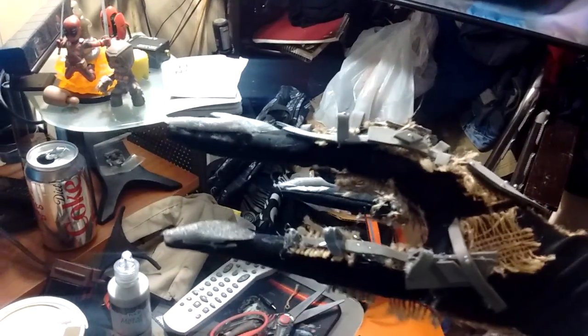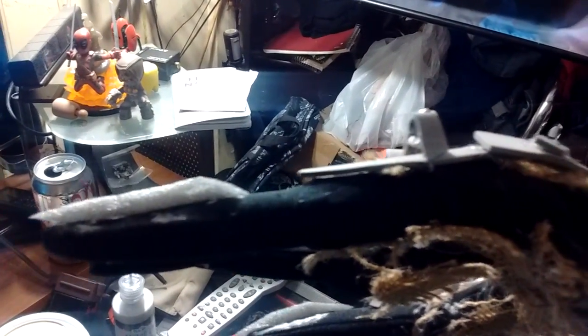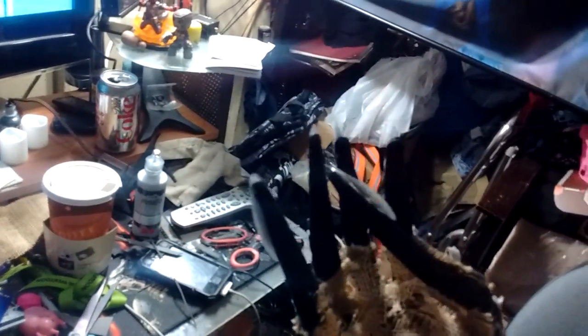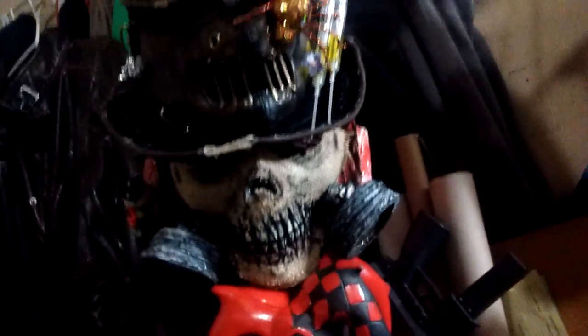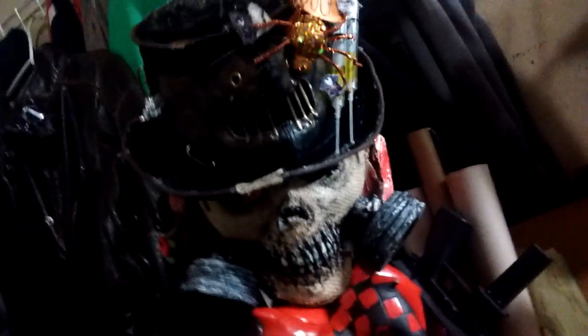It looks like everything is all in pieces. This area is going to be where the fear-of-chemicals highlight shows up, and I could stuff this thing around it. Yeah, it's not too bad — it's actually kind of cool. Yep, that's pretty sweet. And yeah, that's it.